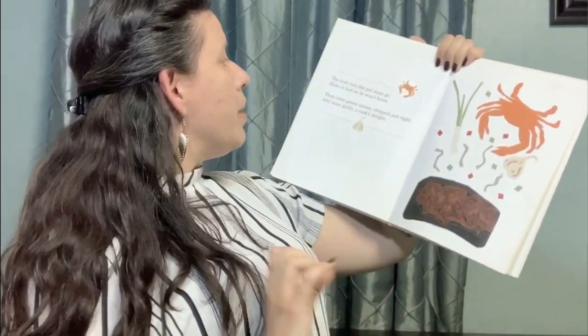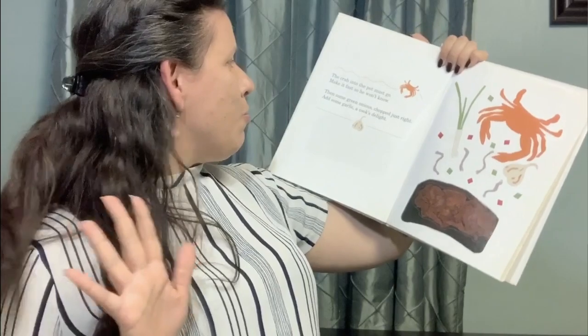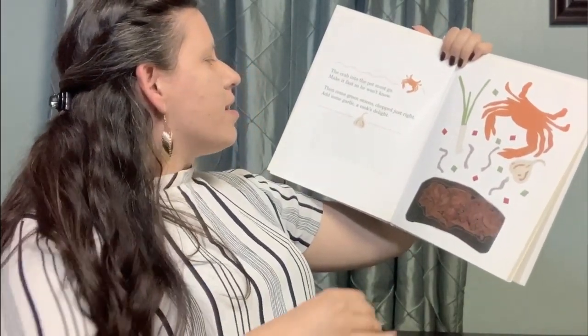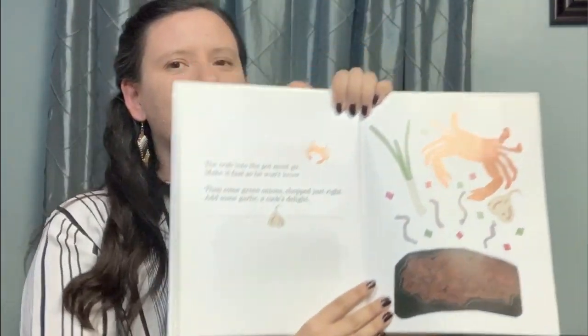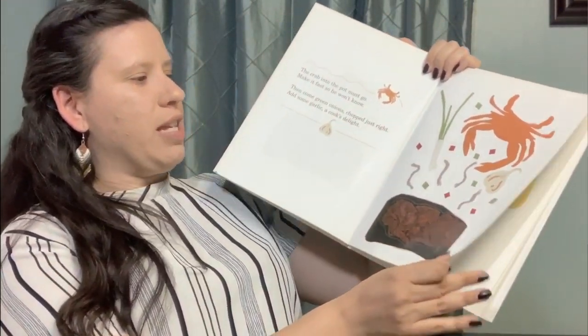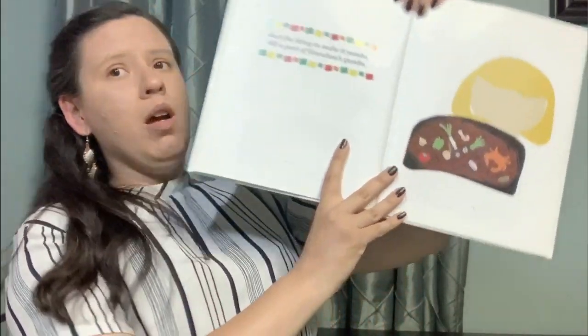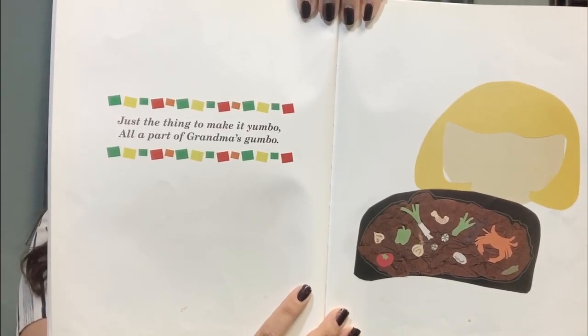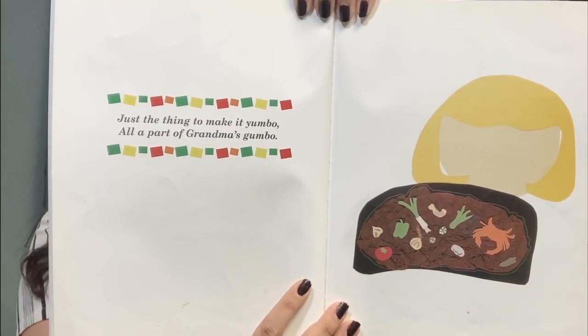The crab into the pot must go. Make it fast so he won't know. Then comes green onions, chopped just right. Add some garlic, a cook's delight. Love garlic — makes everything smell great. Just the thing to make it yumbo, all a part of grandma's gumbo.